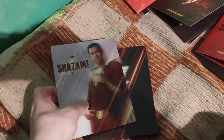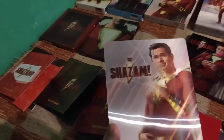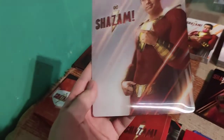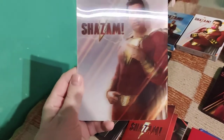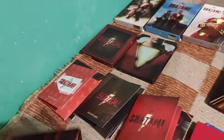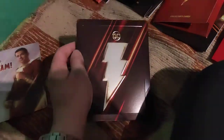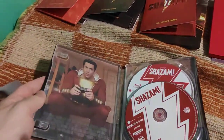As usual for FilmArena, the no-Lenti edition gets a lenticular steelbook cover - a magnetic steelbook cover. Very beautiful. Every single steelbook is different, which is simply great, and this one is also embossed. Very nice, and here's what's inside - the same artwork.